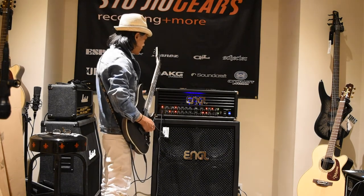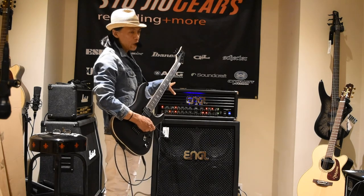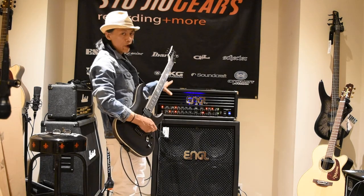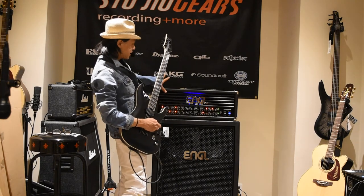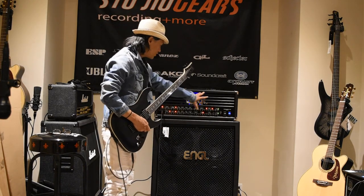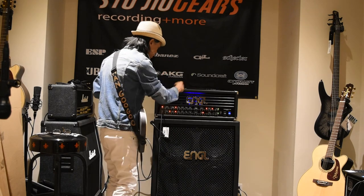There are all kinds of different configurations that you can run with the head and cabinet. You can run it 4 ohms, 8 ohms, 16 ohms, mono, stereo — all kinds of different things you can do with this amp. There are all these different controls — I'll bring you in closer in a minute and we'll check it all out.